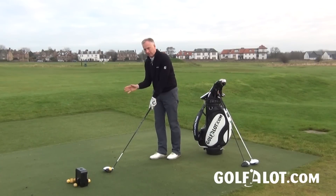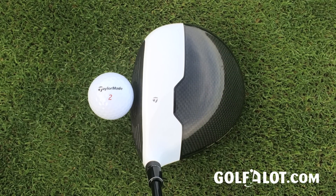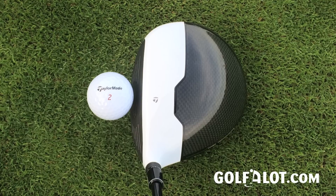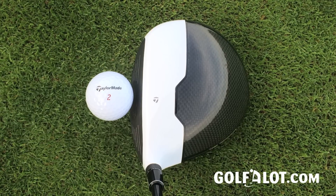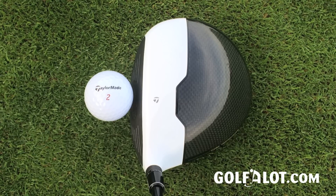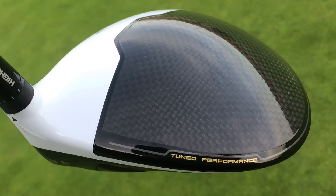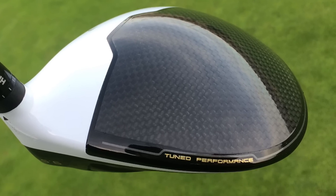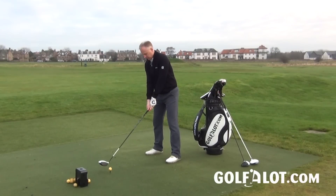When you put the M2 down at address it's got the same look as the M1 — a white leading edge which is the titanium part of the head, and the black part at the back is the carbon composite. The dark face really helps alignment; the back part of the head almost blends out and you're just looking at the white section, which helps you align the club very well. Apart from that it's almost identical, aside from the tuned performance text being gold on this one and silver on the other.